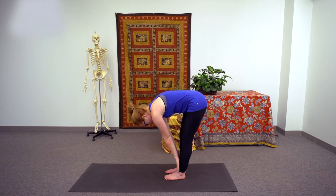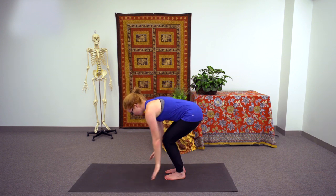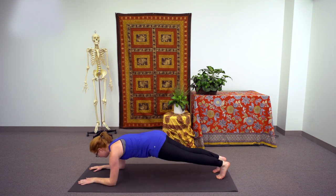Inhale, lift up halfway, hands on the knees, shoulders pulling back, and on the exhale, plant the hands on the mat and step your way to a high plank. Go ahead and drop your elbows down onto the earth, finding your way into a forearm plank.